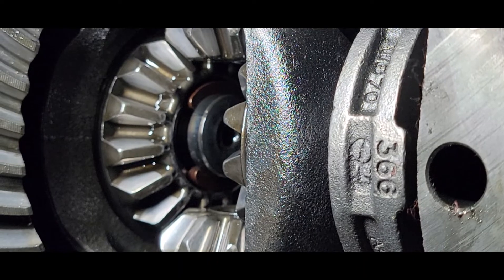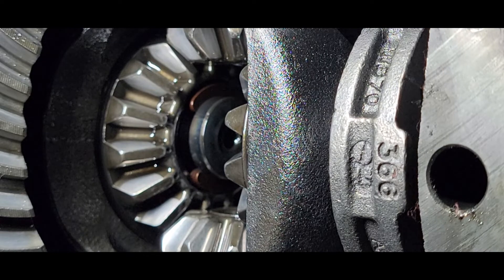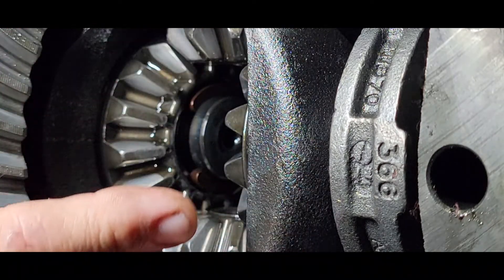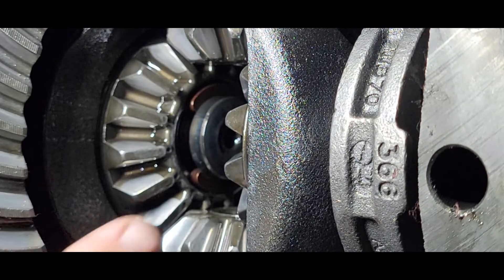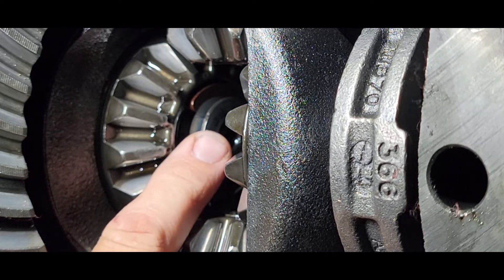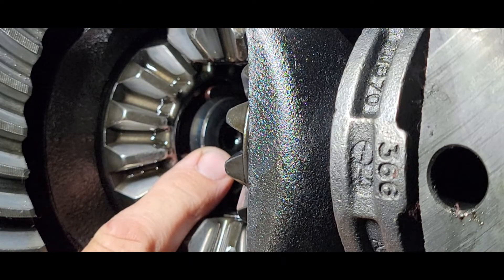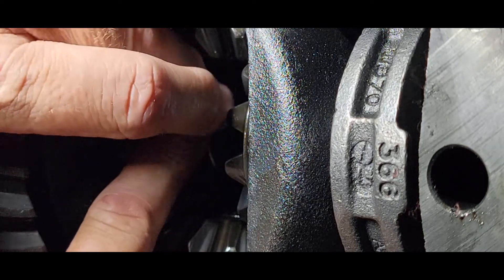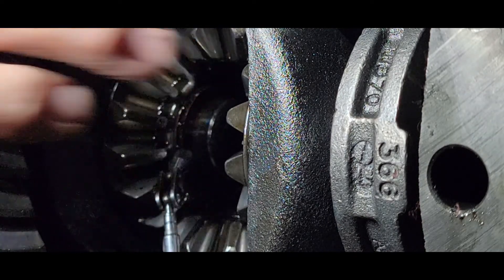I've got it so that you can see the driver's side C-clip. This is the spider gear here, and this is the carrier, and this is the ring gear right here. That axle right there — that's the end of the axle — and I'm going to reach in and push it in a little bit. Once you take that pin out of the middle, you can push it in, and that C-clip comes around. Get a little magnet like this, grab that C-clip with the magnet, and you're done.